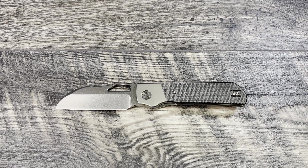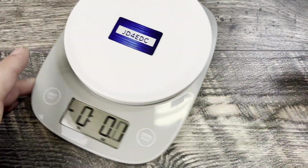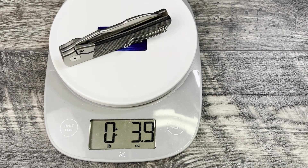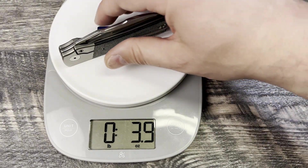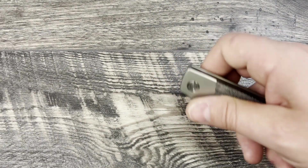The Devo Stout has a 3.3-inch 20CV blade steel, 4.34-inch titanium handles with either micarta or carbon fiber overlays, overall length 7.67 inches, and claimed weight 3.8 ounces. Let's go ahead and check the weight — coming in at 3.9, so a little bit heavier. Could be some variance between the carbon fiber and the micarta.